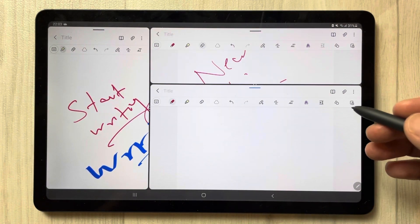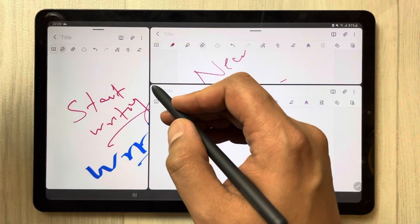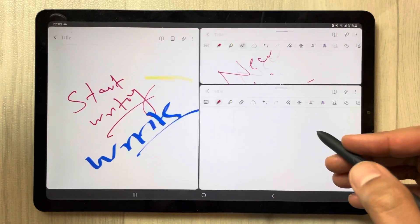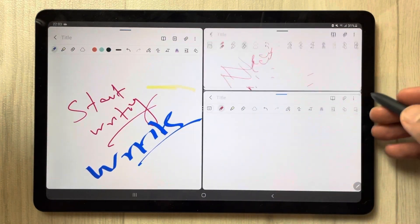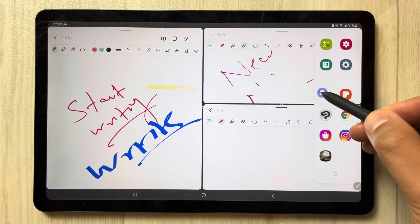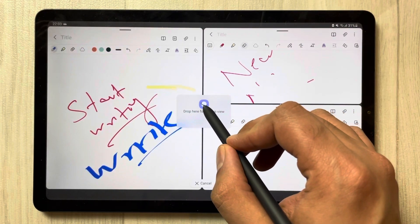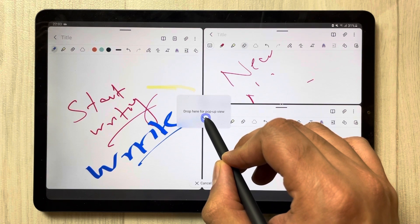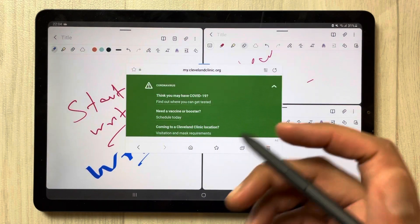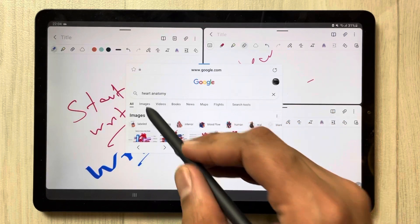You can also open one more app, but you have to open it in pop-up view. I'll rearrange the notes first to make it easy. For example, if you want to open Samsung Internet browser, bring it to the middle and you will see it says 'drag here for pop-up view.' Now you have Samsung Internet open in pop-up view.